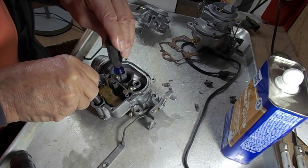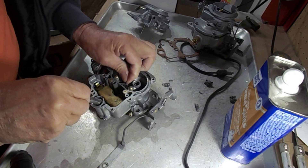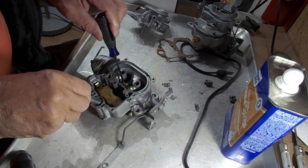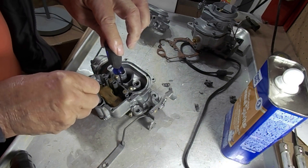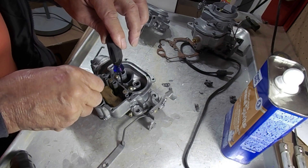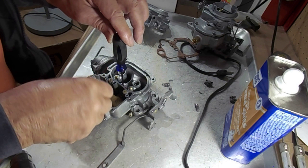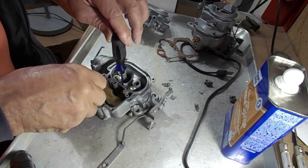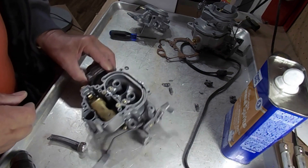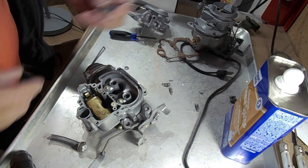This one is leaking — oh, I don't have the check ball in there. Excuse me. All right, there's the check ball — now let's try it again. There we go — now it's not leaking. You feel a little bit of pressure; you don't have to push very hard. Just want to feel a little pressure, and if that's the case you're good to go. Put the check ball in like you're supposed to.